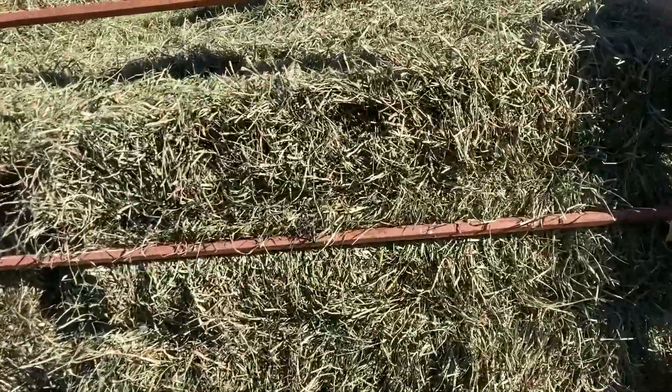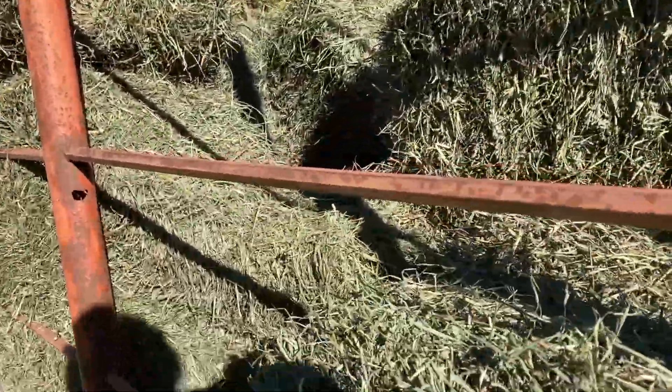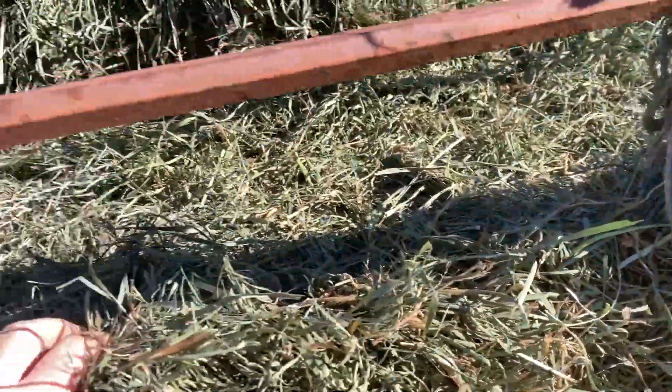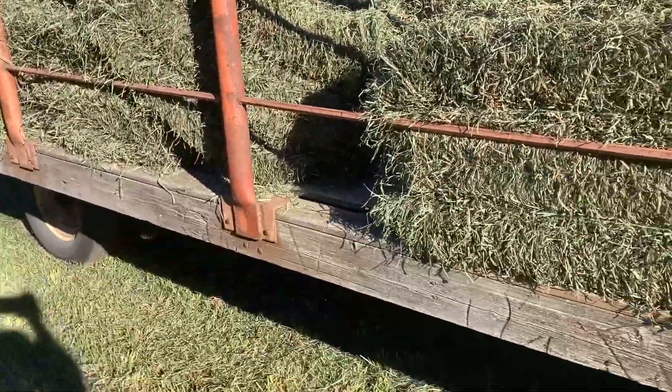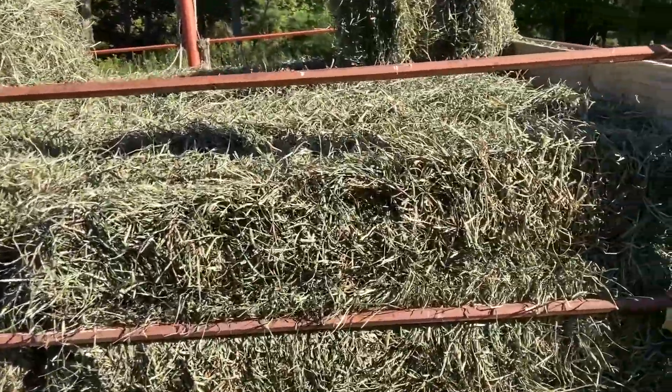Every now and then there'd be a blip of something higher. My plan is to leave these on the wagon — I'm going to stack them so they don't get mushy — leave them on the wagon, park them in the barn for a few days, and just be extra sure. But I think we got it.